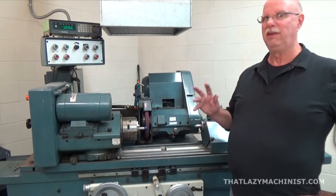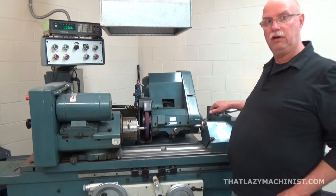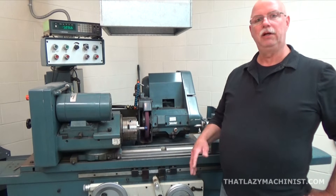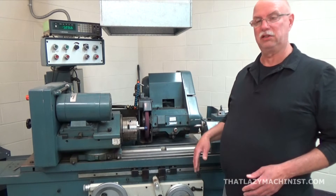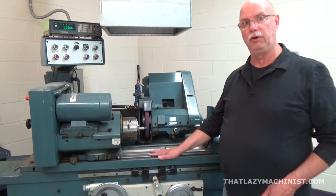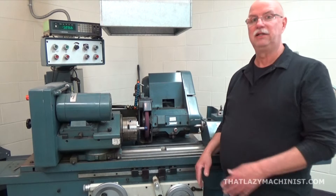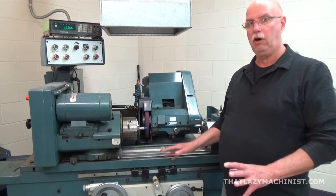These machines are a little bit like a lathe because we have a tailstock and we have a headstock, and that is where the similarities end, because everything else is pretty different. What would seem to be a carriage isn't really a carriage — it doesn't ride on the ways. This is a table: the top table that pivots on the bottom table. The bottom table at its base contacts the ways on the base of the machine, so there are ways, but we can't see them here.